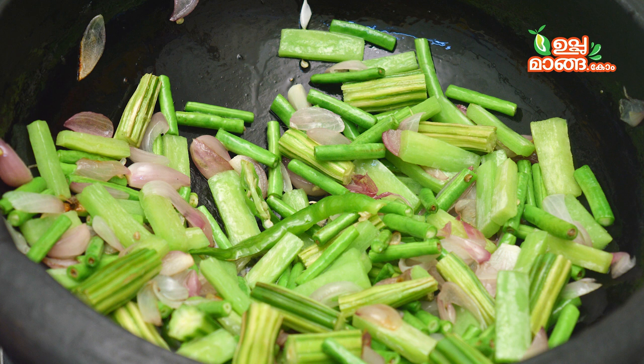We will mix some vegetables with a mix. It is a good taste. I think you will mix some raw vegetables. I am going to make these vegetables.